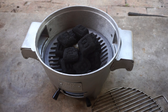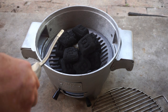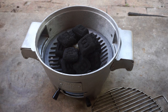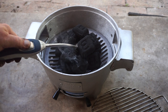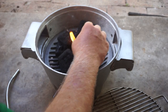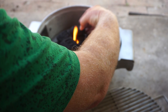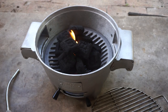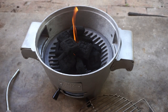All right, there we go. I'm going to start it like this. We're going to let that get going, and here's the grate I was telling you about — it fits perfectly on here. We'll let this get going, then we'll go get our steaks and grill them.